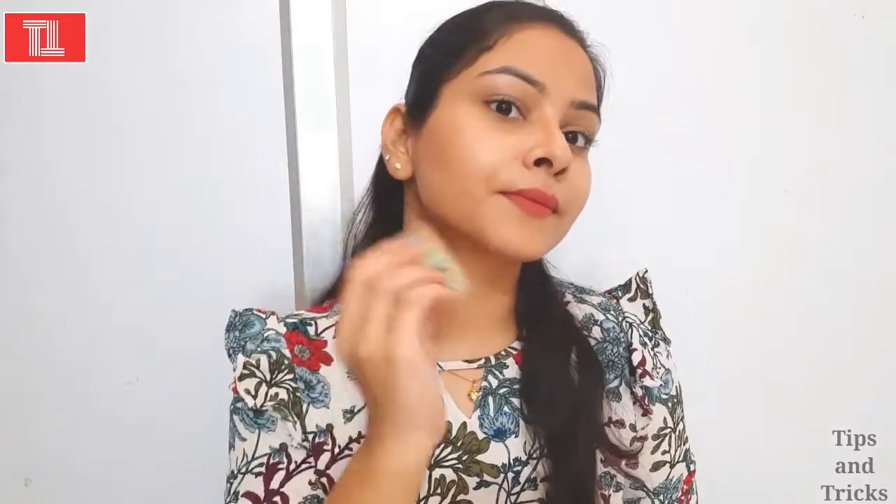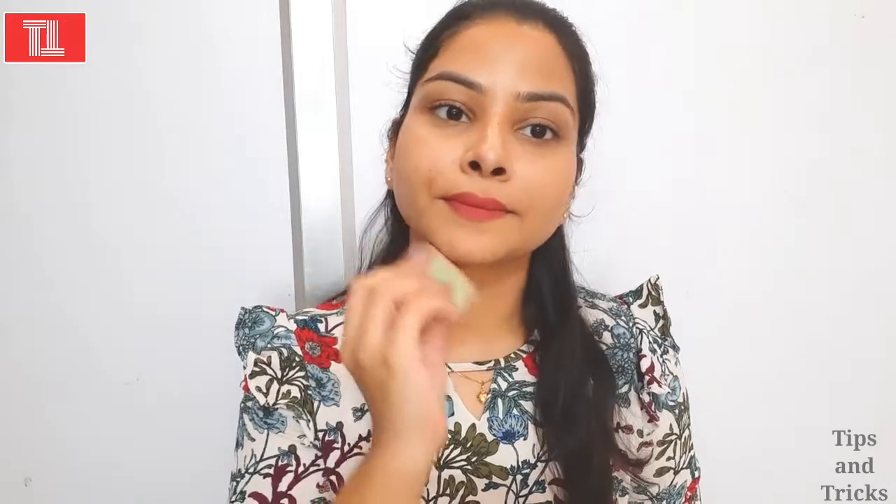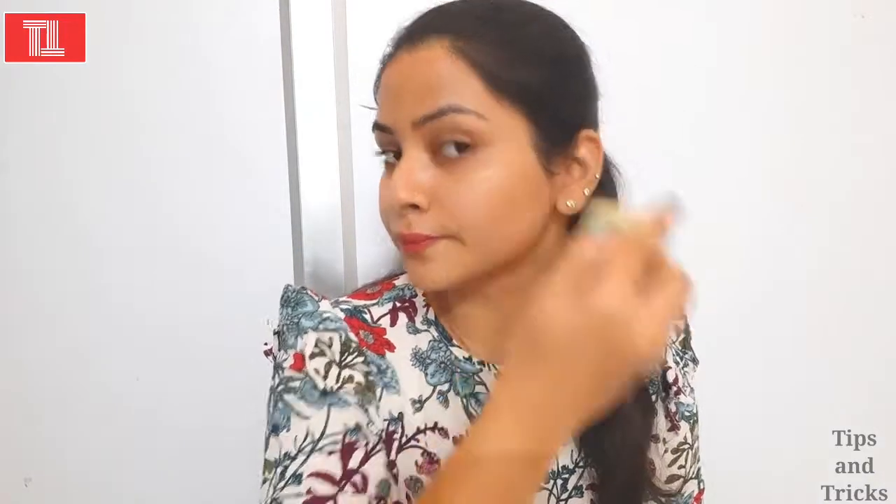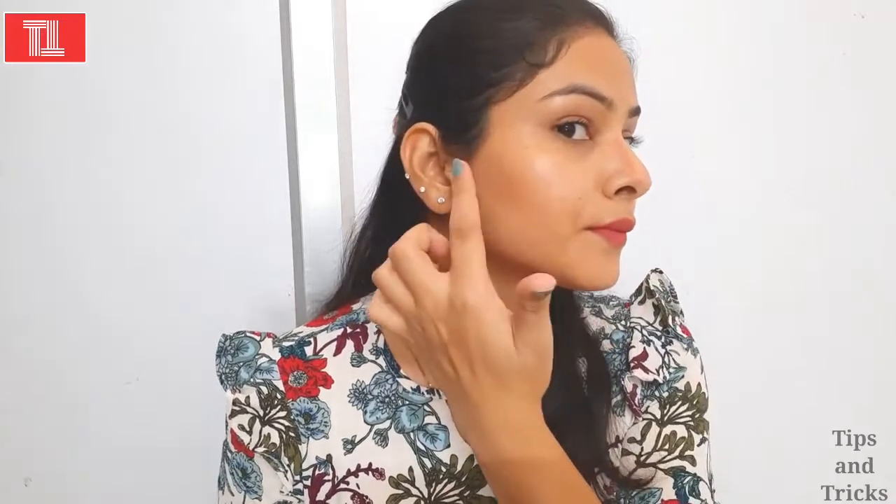After contouring, my face is very bright. You can see that the contouring on one side is made, which is very amazing. Now you have to do the other side. You have to blend the cheekbones properly so that you highlight the cheekbones properly and your face will be very beautiful. I will blend the jawline properly so that your shape and jawline are enhanced properly. You can see how much it looks.